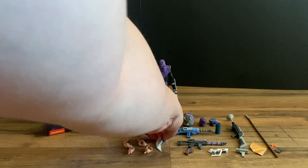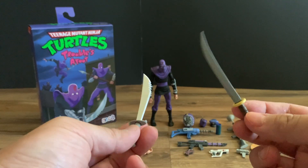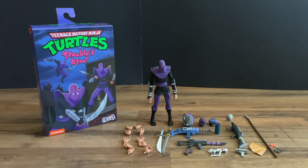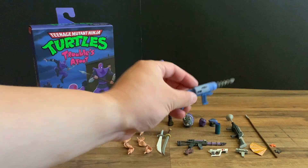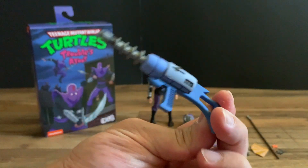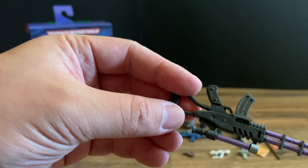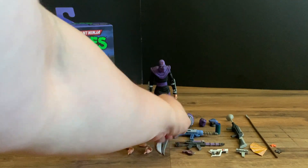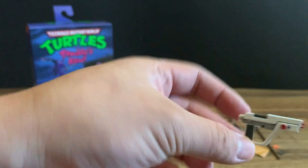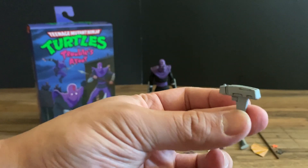Then you get the sword — one with a jagged edge — and then the other traditional stock sword. You also get some guns: a little zapper, nicely detailed, and then a little sniper gun. It's funny seeing all these weapons, but they were never really effective against the turtles. And then we get another blaster and a small zapper as well.